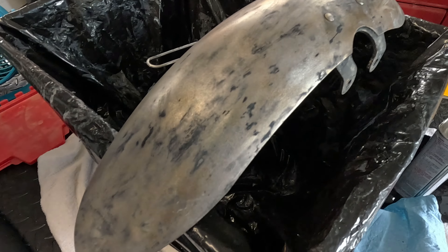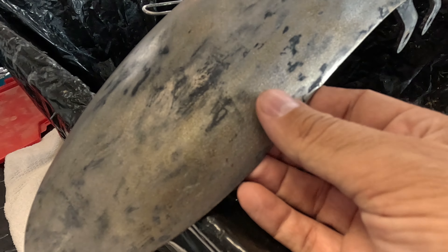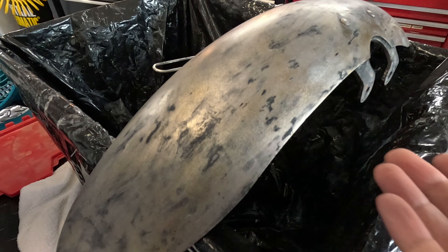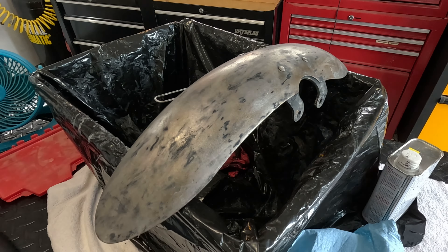I know I could sand it and make it really shine and really get rid of all the little black former paint spots. But to be honest, I kind of like it like this. I kind of like it showing a little bit of its history and where it's been.